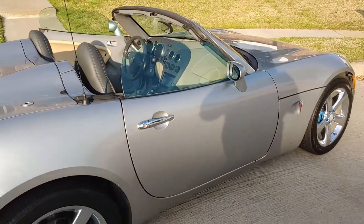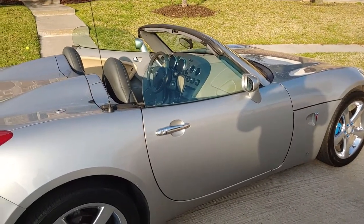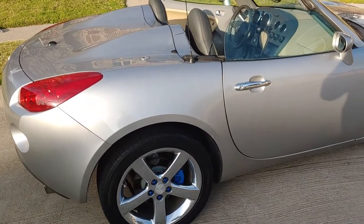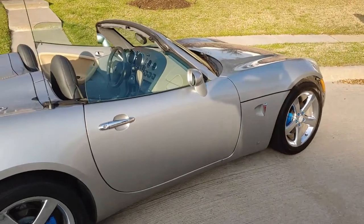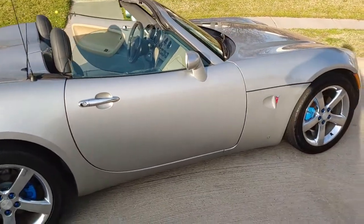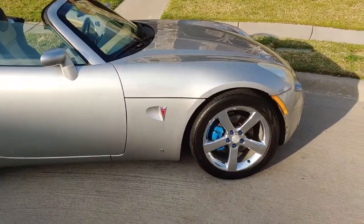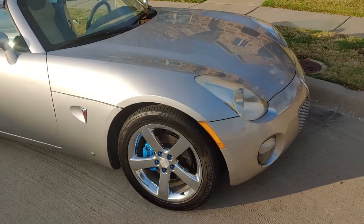I do want to go supercharged, not turbo. Why? Because I love the whine of a supercharger — I like the way it sounds. Plus I want the car to be quicker, not necessarily high in top speed. I think superchargers give better throttle response versus a turbo.